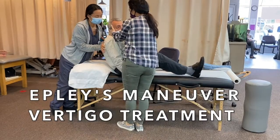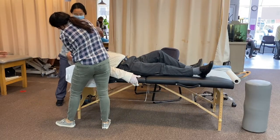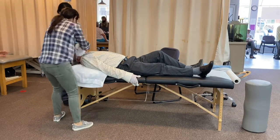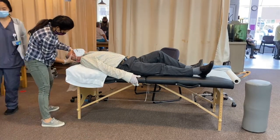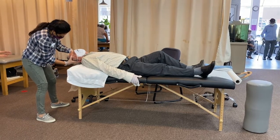This video depicts the Epley's maneuver done to treat the most common form of vertigo. This technique is done to relocate the crystals in our inner ear called otoconia. When they reposition themselves in the wrong part of the inner ear, they bring about vertigo.